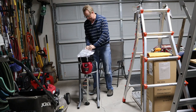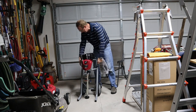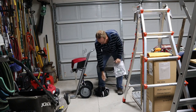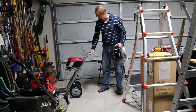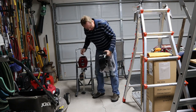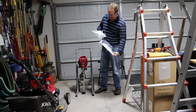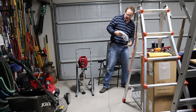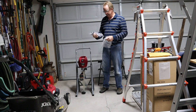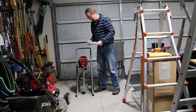Alright, here we are. We've got our instruction booklet, the cart with an adjustable handle, and nice wheels. Here is our spray gun — a nice metal gun — and our tip. Yep, it's a 515. That'll work out just great.